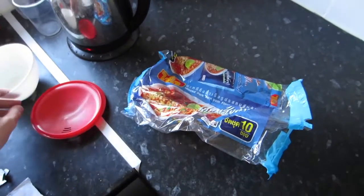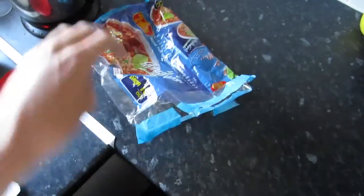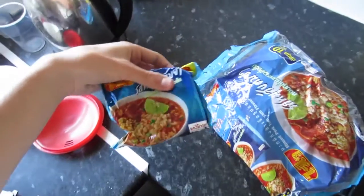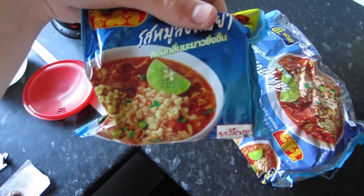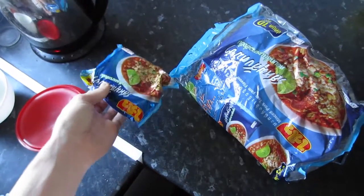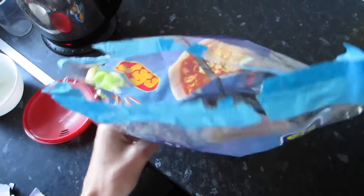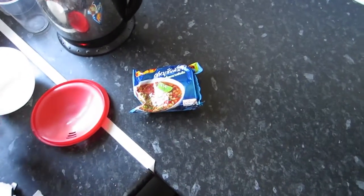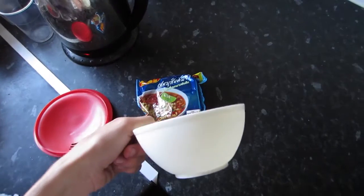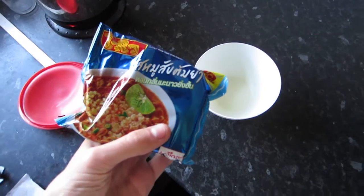So I'm having noodles now — minced pork flavor instant noodles. Hate doing everything one-handed. They're from Thailand and they taste much much better than the ones you can buy here. Unfortunately I've run out; I went there a few years ago. I picked up a free noodle bowl so I'm going to have them in my noodle bowl.